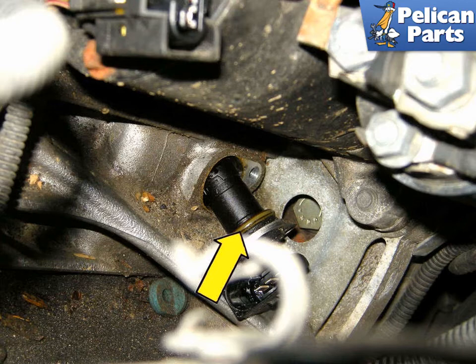Start the vehicle and allow it to idle for about 1 minute. Check the crankshaft sensor area is free of oil leaks. If your check engine light was on, now is the time to clear any fault codes and you are done.